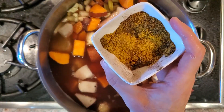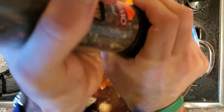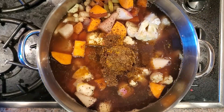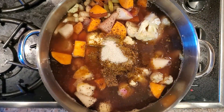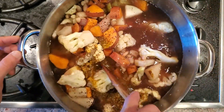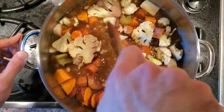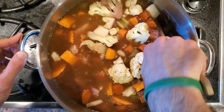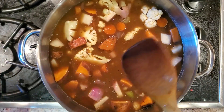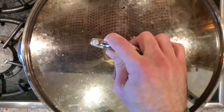Now we're gonna go in with our spices. We have some curry, some cumin, and a little bit of cloves. We're also adding some salt and pepper. You don't want to over-salt it in the beginning, especially if it cooks down, because you can't really come back from it. So through this first stage, don't overdo it — about a tablespoon of salt is fine for this much soup. We're gonna cover it, bring it to a boil, and then bring it to a simmer.